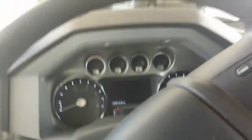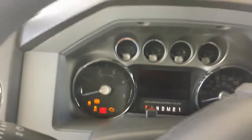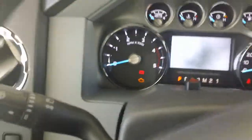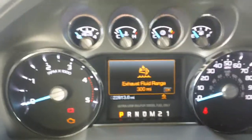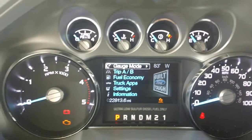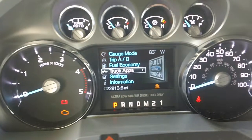Now you do have easy to read gauges here. You have a nice digital information system right in front of you. It tells you your trip information, fuel economy, truck apps, and settings.